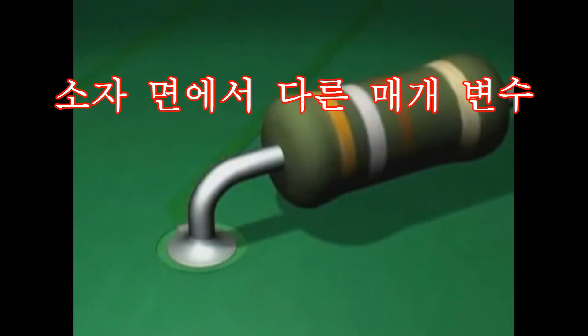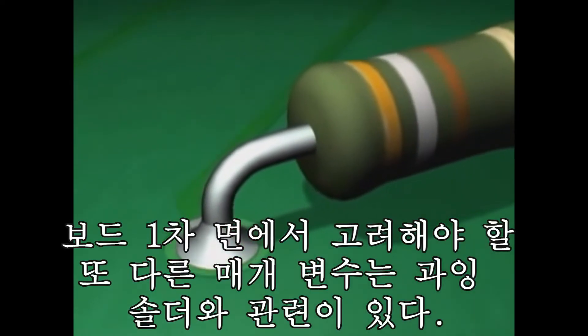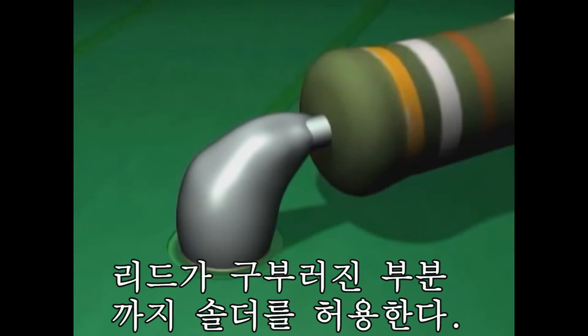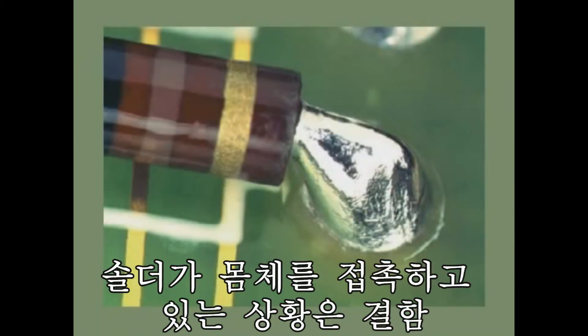The other parameter for the component side of the solder joint has to do with excess solder. The maximum acceptable condition allows the solder to extend up into the lead bend area, as long as it doesn't contact the component body. Here's what it looks like when the solder actually touches the component.